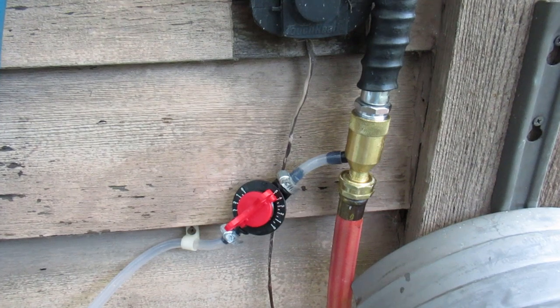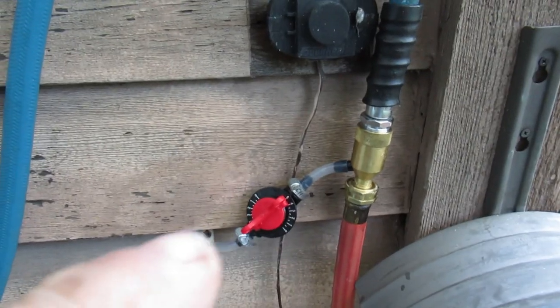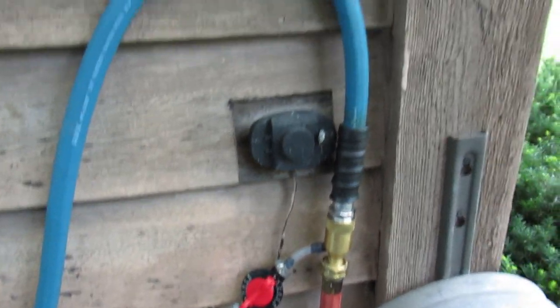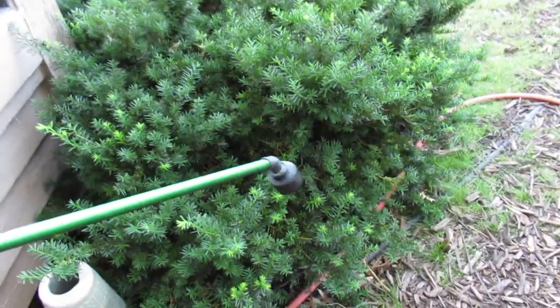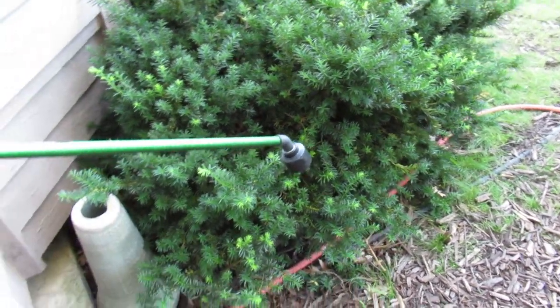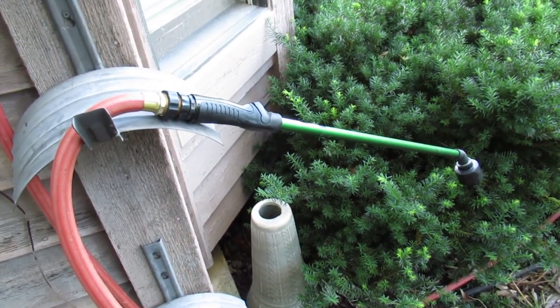This is the little hose-end venturi siphon. I added a clear line and one of these metering valves to it — not that I really need it at this point. The blue hose goes down to my hose bib, and the red hose goes to a showerhead-type sprayer, which is what I found you kind of need to get these static non-pressurized venturi siphons to work well.